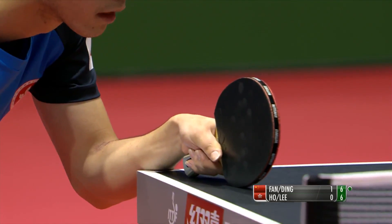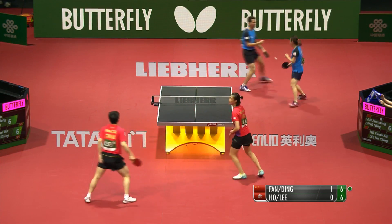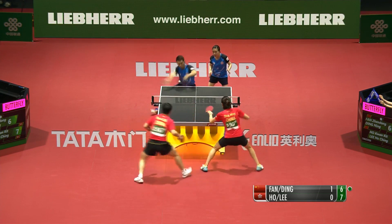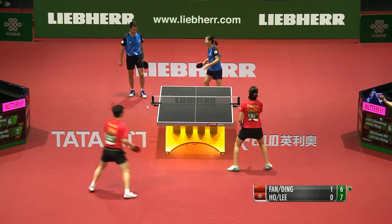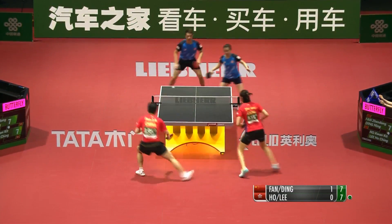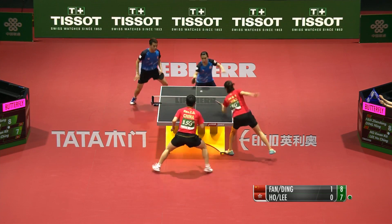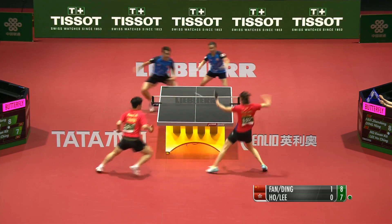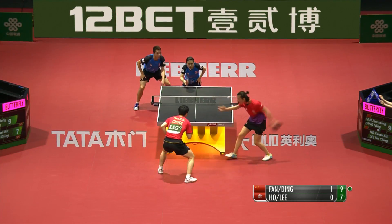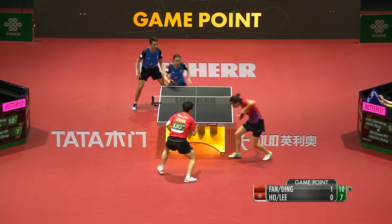Fan is doing brilliantly, but Ho and Lee are fighting — when you beat players 11-1 or 11-0 in the first game, you might think it's routine. But then suddenly the challenge comes. She's got that still-eyed gaze — a very focused woman. Ding Ning, a champion at this level in women's singles.